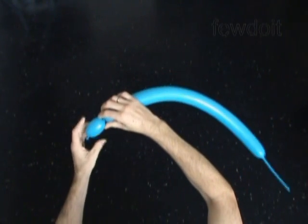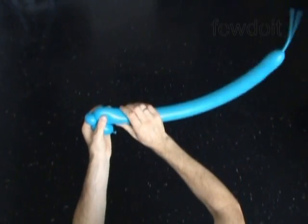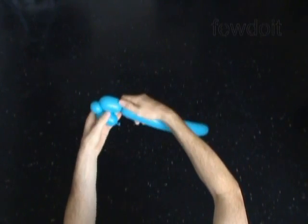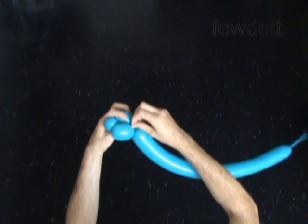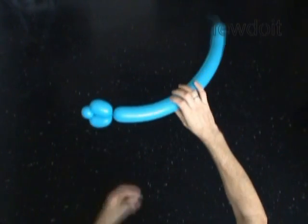Twist the first about 2 inch long bubble, twist the second soft about 1 inch bubble, twist the third about 2 inch long bubble. Lock both ends of the chain of the first 3 bubbles in one lock twist. We have made one arm.